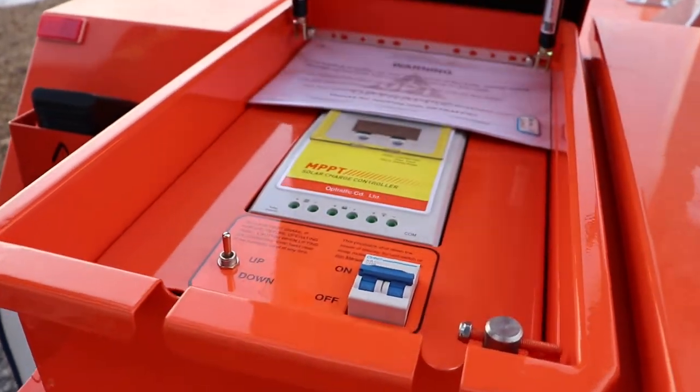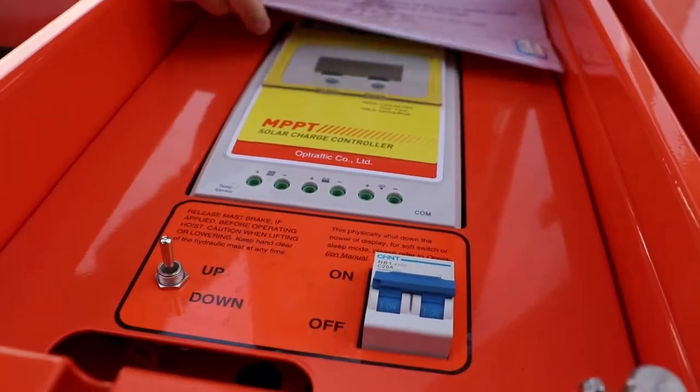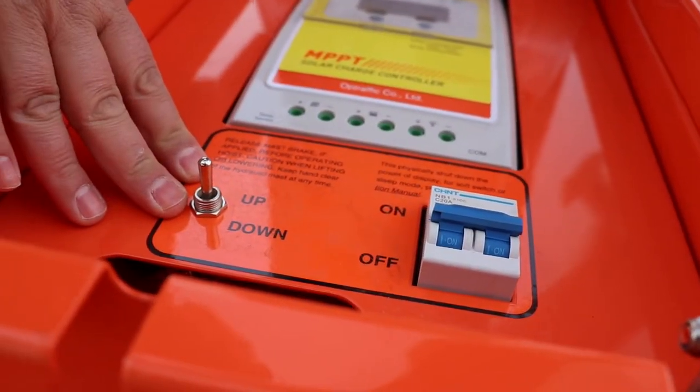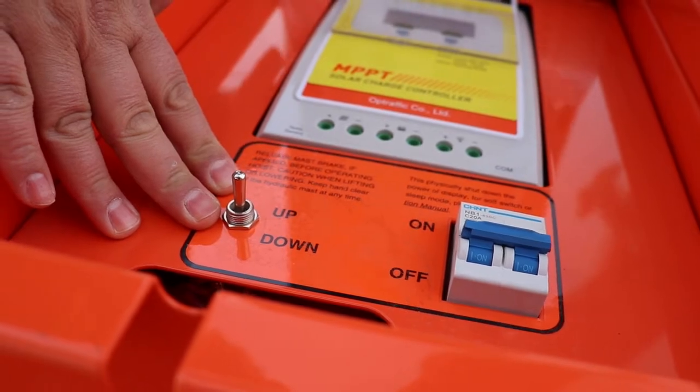Now, on this side of the metal toolbox houses the solar charge controller, your on-off switch, and the up-and-down switch for the hydraulic pump.